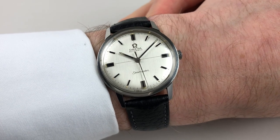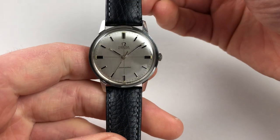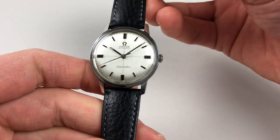This stainless steel Amiga Seamaster automatic wristwatch dates to circa 1967. The watch has a silver dial with a crosshair motif to the centre, and there are applied baton indexes which are black inserts.